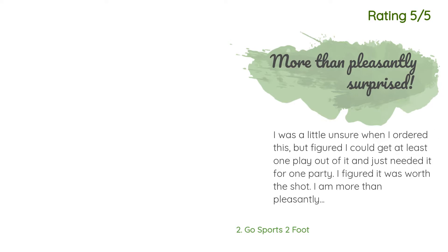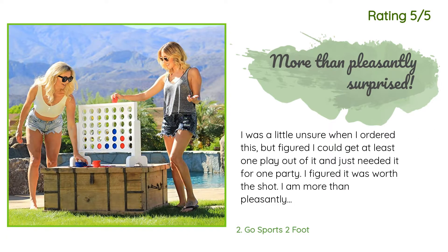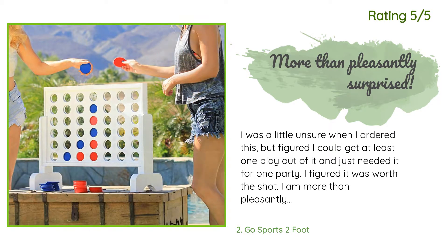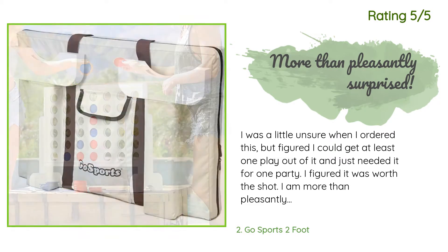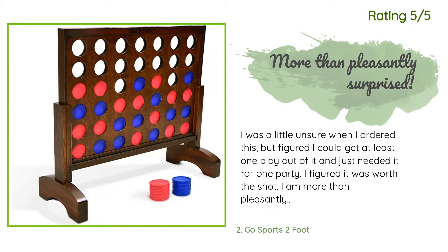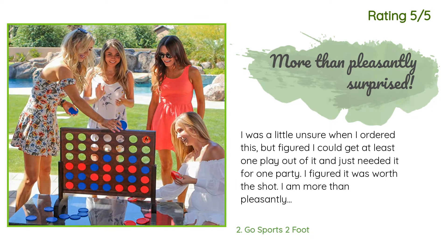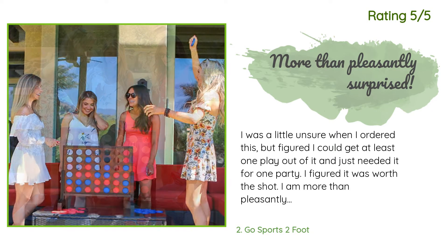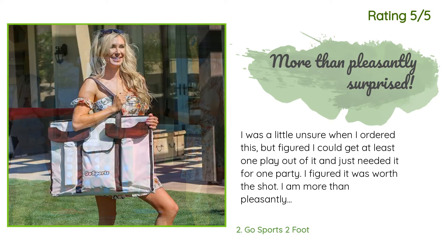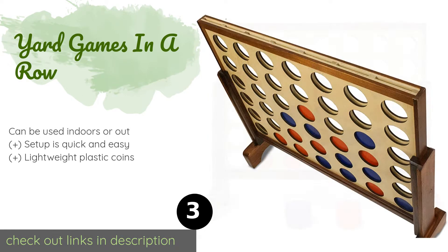Another happy customer said: 'I was a little unsure when I ordered this, but figured I could get at least one play out of it — I just needed it for one party. I am more than pleasantly surprised. It is incredibly well made and goes together in a snap. The carry storage case is really nice and makes it very easy to keep everything together. My kids could barely wait for me to get it out of the box to start playing.' The next product on our list is Yard Games In a Row.